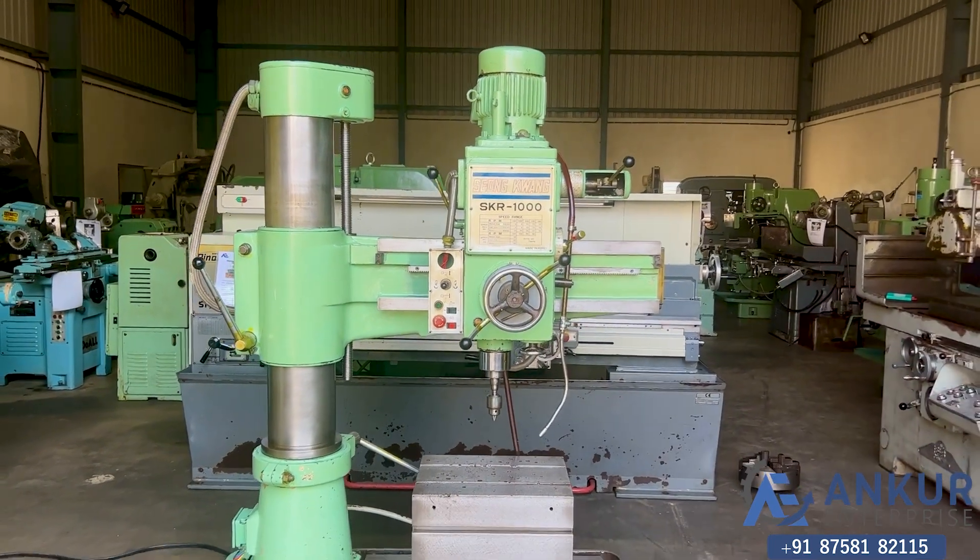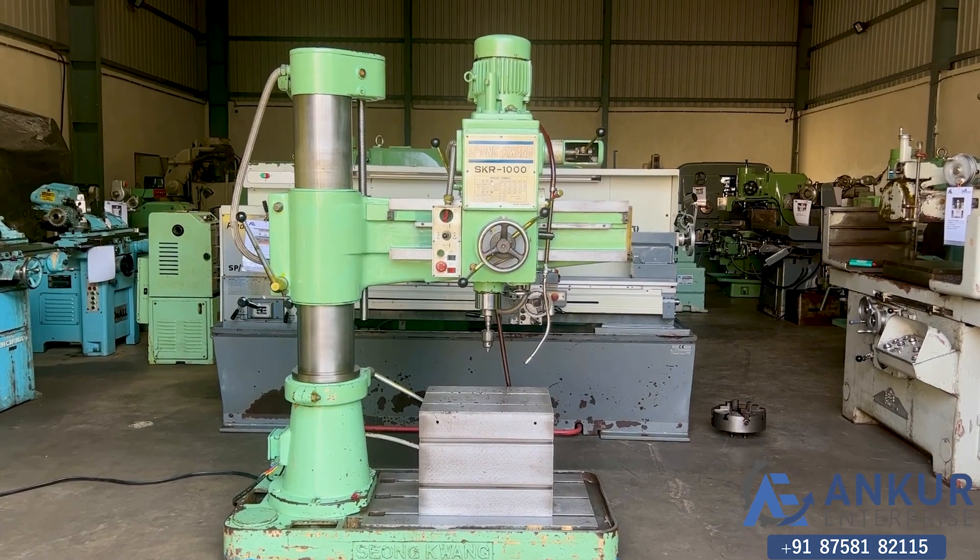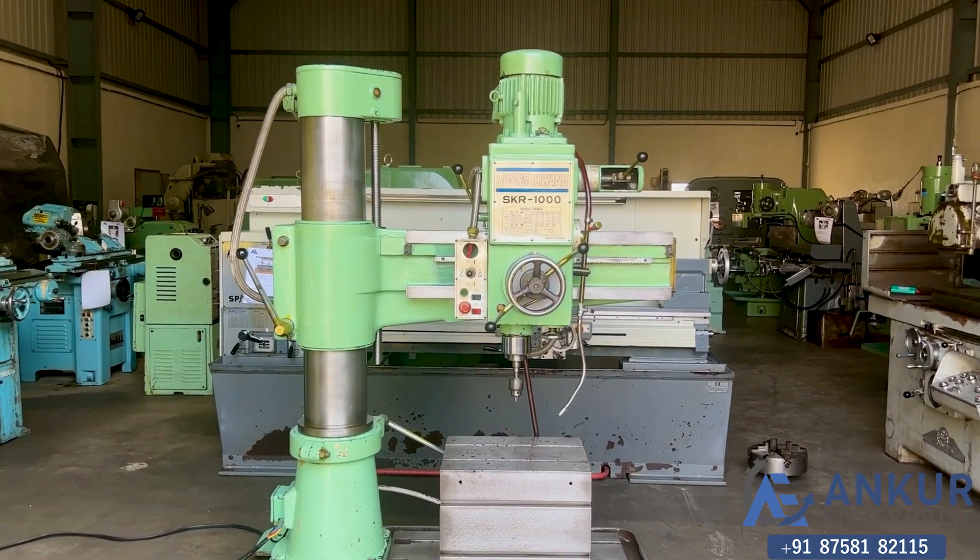The overall working condition of the machine is good. All the functions of the machine are working perfectly alright.